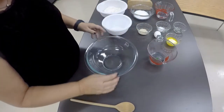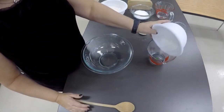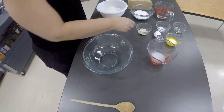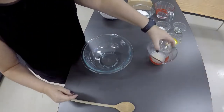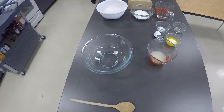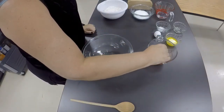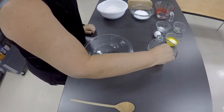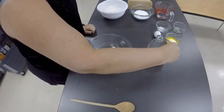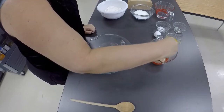The first thing we're going to do is proof our yeast. You're going to add the 1/4 cup of sugar, and you're going to add your yeast, and stir that up. Now the water, you have heated up for about 10 seconds so it's warm. You don't want it too hot because it will kill the yeast.